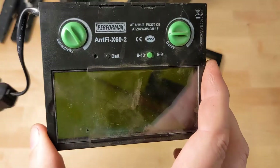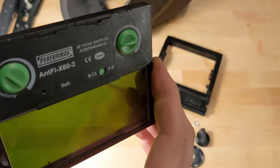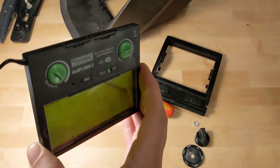At this point you can actually test it. You can see it's getting dark when I turn it on, so we know it's good.